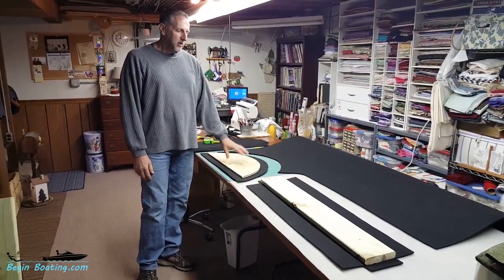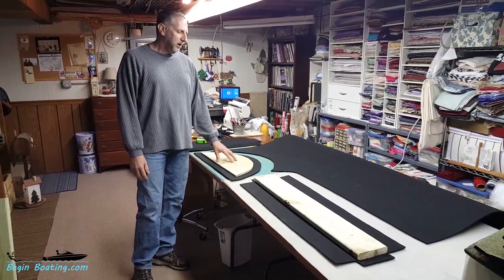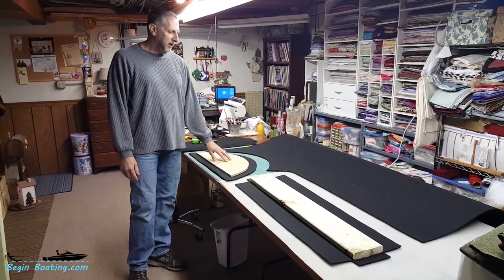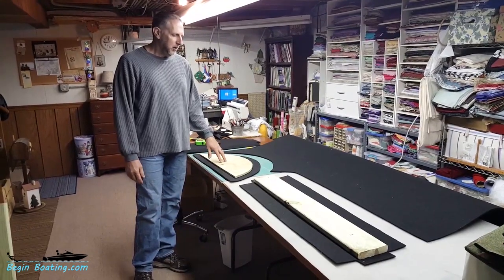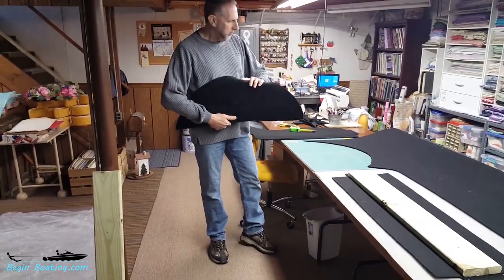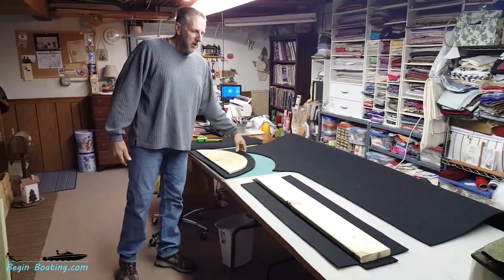Prior to bolting it onto the fender, we're going to hit that with a little bit of black spray paint on the inner side — nobody sees that, the tires are in there. But you'll have the good side facing out, which will look nice. That's what we're doing.